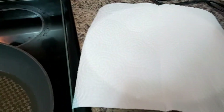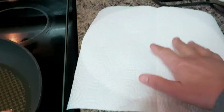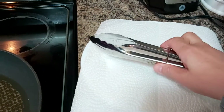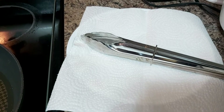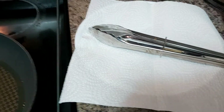I have prepared a paper towel with a plate underneath. I'm using tongs as my equipment to fry. I use the paper towel to drain the excess oil after frying.